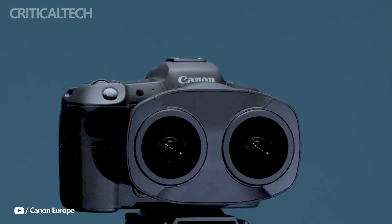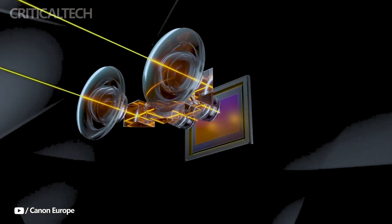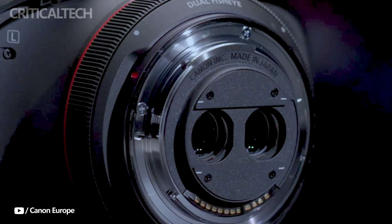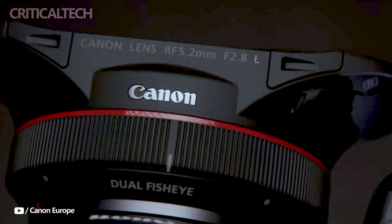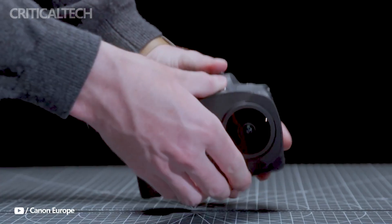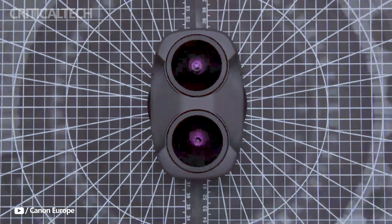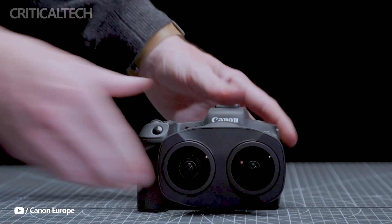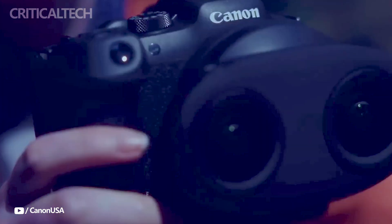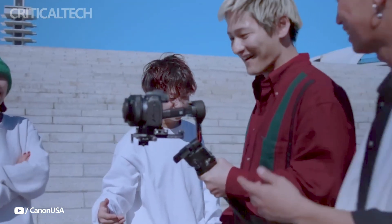Hey everyone. The small and light Canon RF-S 3.9mm F3.5 STM Dual Fisheye Lens is the company's most recent virtual reality technological advancement. This new VR lens, expected to go on sale later this month, is the first non-L class VR lens from Canon to incorporate the cutting-edge air spherical coating technology, which greatly improves anti-reflection properties. It is developed especially for the APS-C EOS R7 mirrorless camera, making it a great option for VR photography fans looking for a high-quality, user-friendly VR lens.